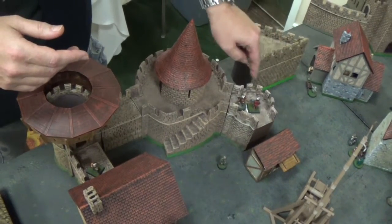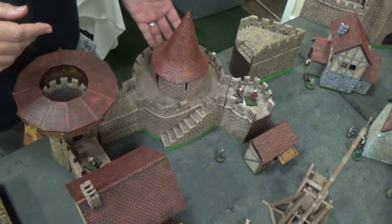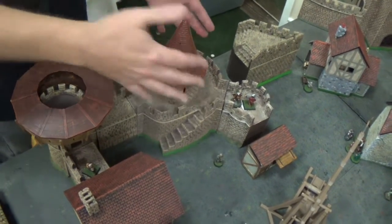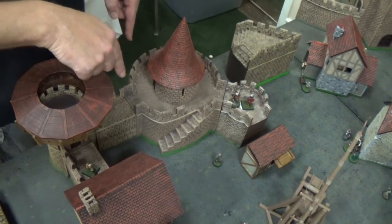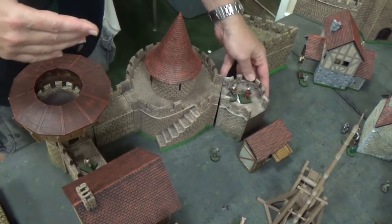I just want to take a second to show you — here's the difference in the 45-degree tower. So the new one coming out in the Castle Kickstarter 2 is much bigger, it's a larger footprint, but you still have the same basic angle. So you can plan your castle accordingly.